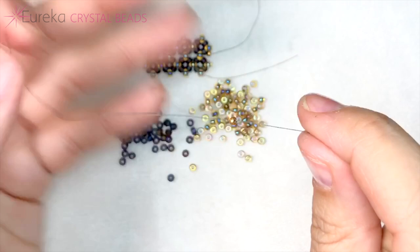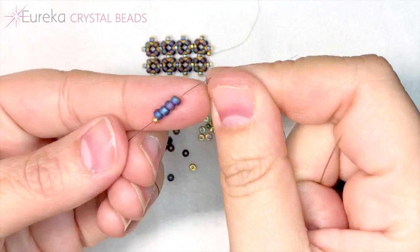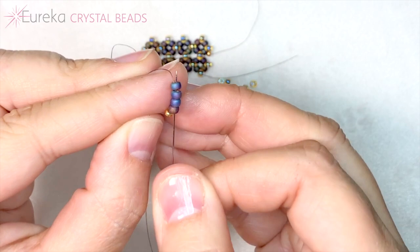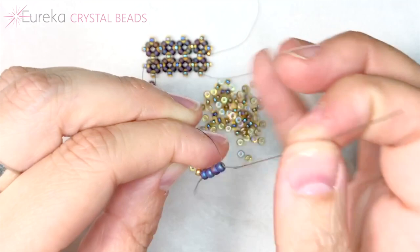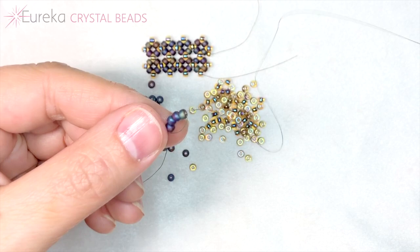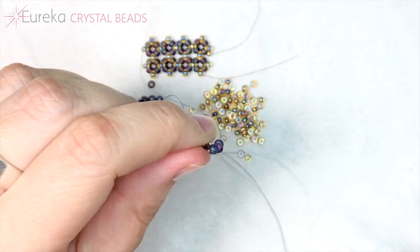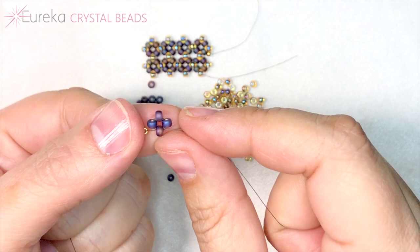Now I'm going to pick up four of my color A. Bring it to my stop bead. You're going to travel through all four beads all over again — ignore your stop bead, remember we want to pretend like it's not there. When you pull, you're going to notice that it doesn't turn into a nice little loop. The trick to get that to happen is to loop back around and go through the first one all over again. Then you will get your nice little bit of right angle weave to start, because that's what this sort of starts to look like at first.